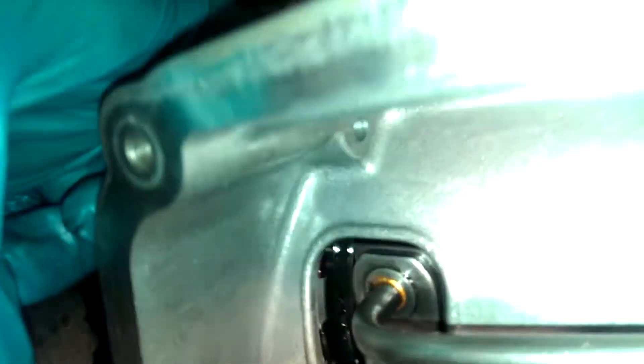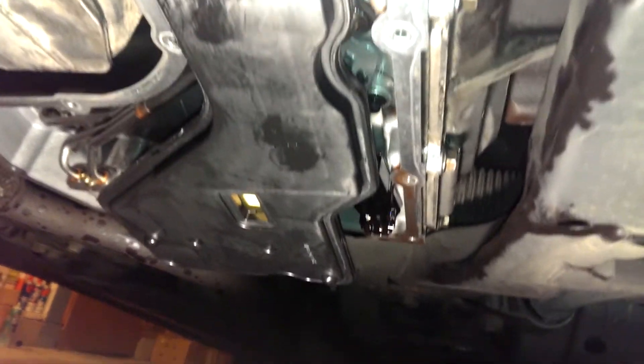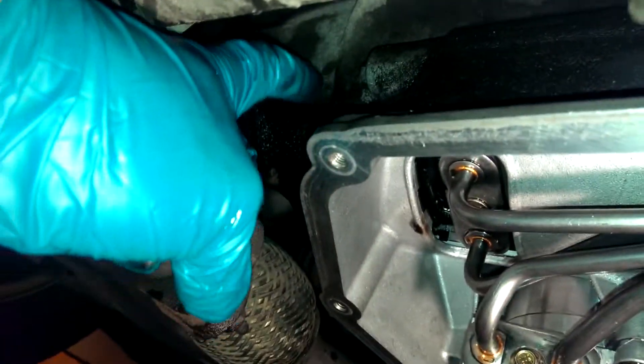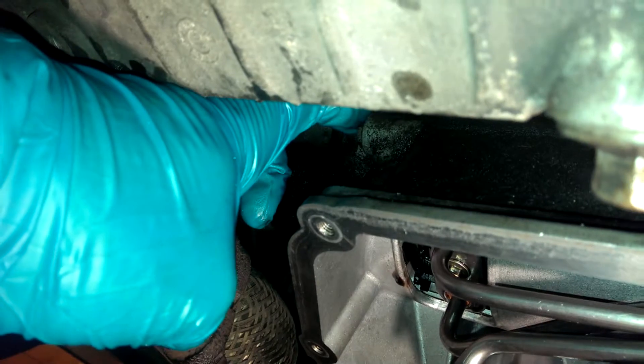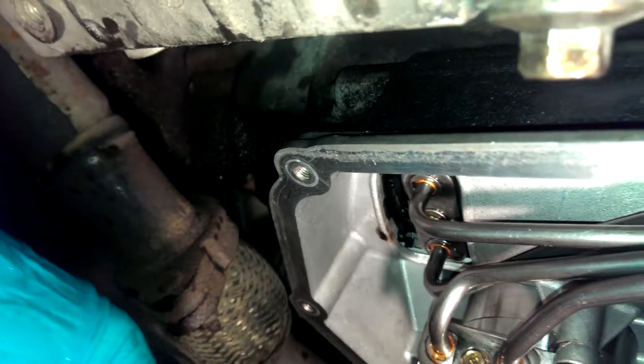To fill it up with fluid you've got to take this bolt out of the side. About eight liters came out, so fill it up with about six liters and then slowly fill it up from the top filler port until it starts leaking out of the side port. The engine's got to be running while you do this, and the car should be as level as possible - you can jack up the back if you want to make it level. Keep filling until it starts to dribble.